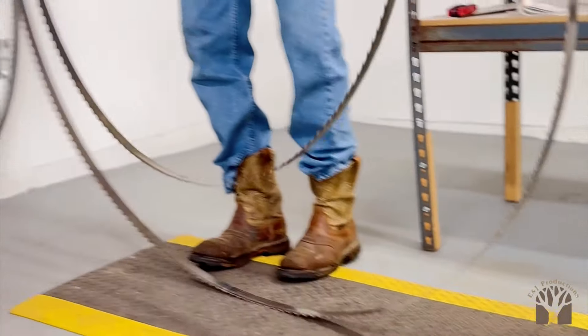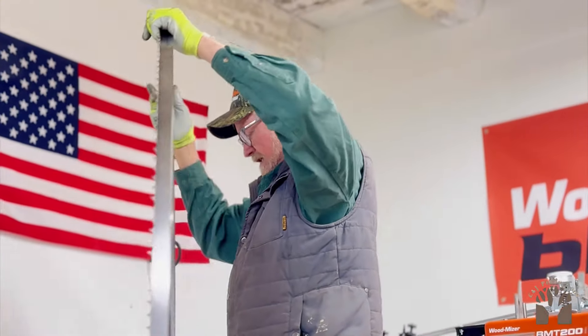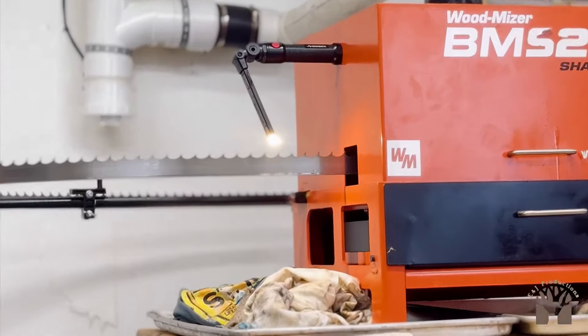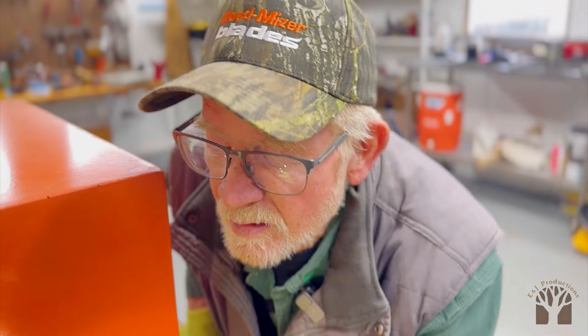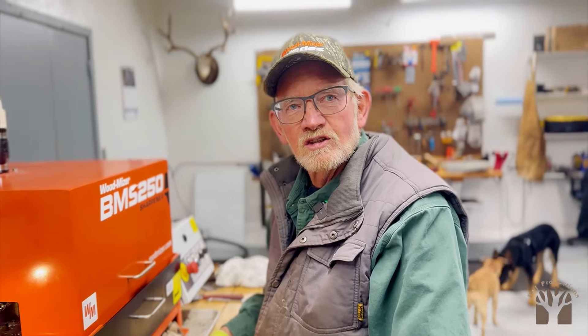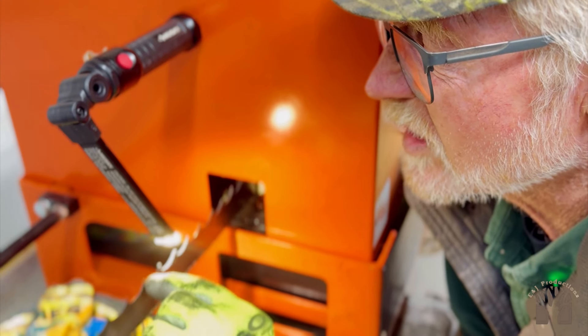Of course, we're running a diesel engine on that thing, so there's a lot of torque to run this big blade. I'm curious how many more sharpenings we'll get out of these versus those smaller blades, because those things get abused pretty hard. I believe hopefully we'll get more out of the smaller ones.